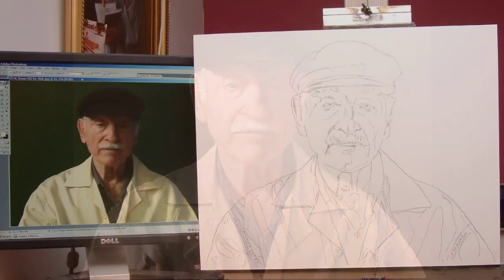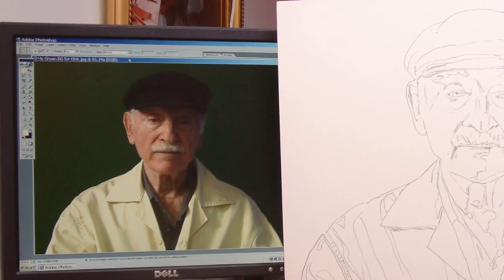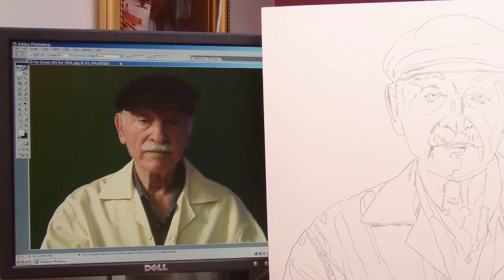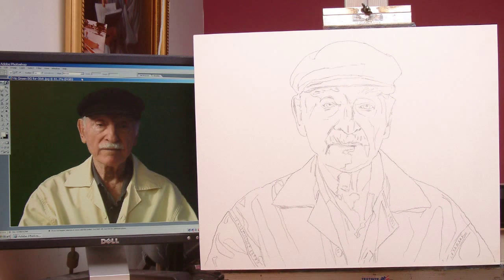I'm going to take this photo and turn it into this painting in about 14 stages. Watch how this works. Here's my setup — I have a computer screen with the picture as close to my canvas as I can get it, and a simple sketch that I've projected onto the canvas and traced. It's a quick and easy way to get an accurate foundation for the painting. Let's call that stage one.